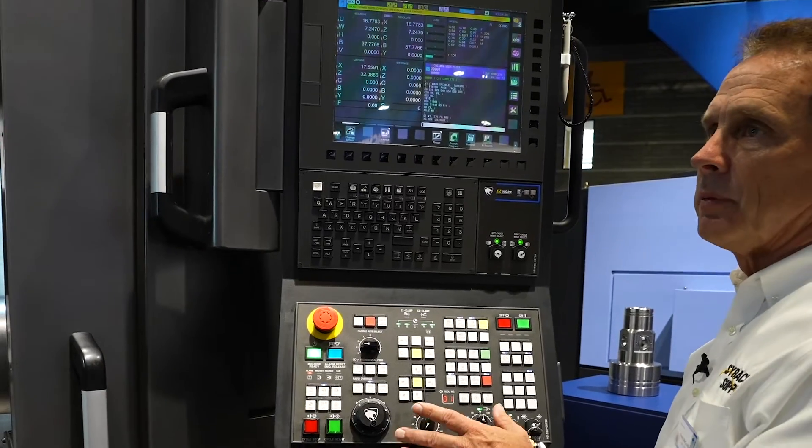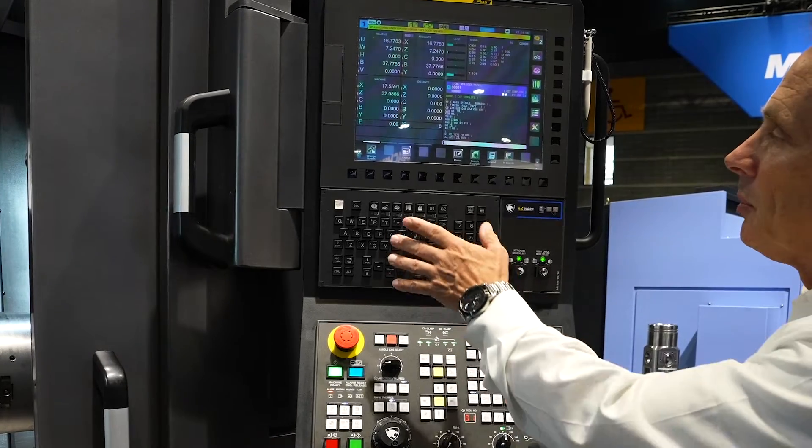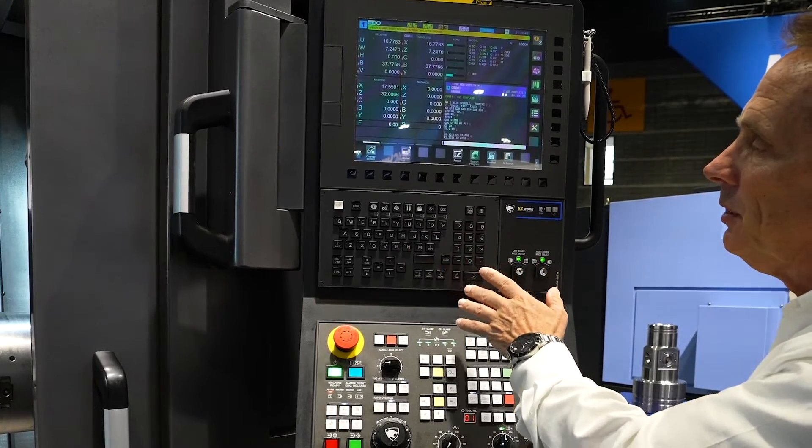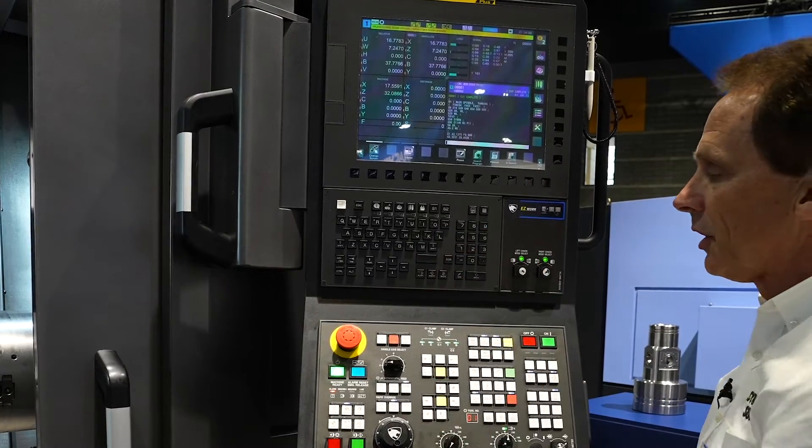The control on the Puma 3100 LSY is the 0i plus control equipped with the 15 inch CRT screen and a full QWERTY keyboard with the iHMI into the control.